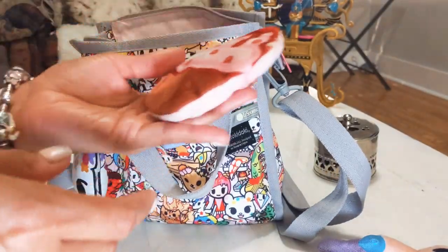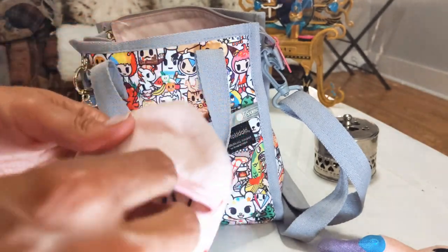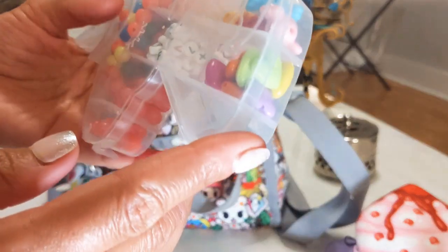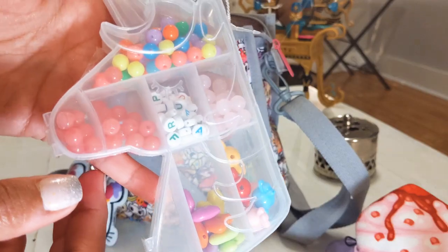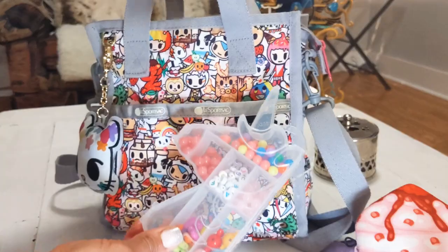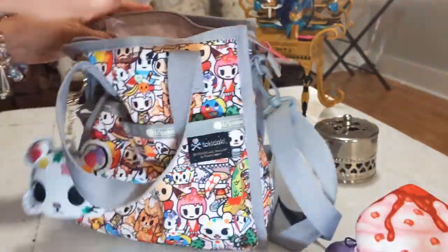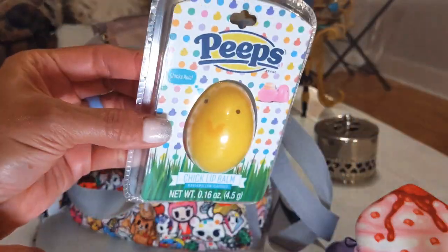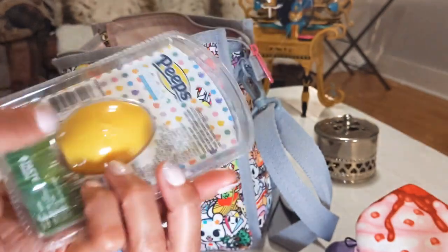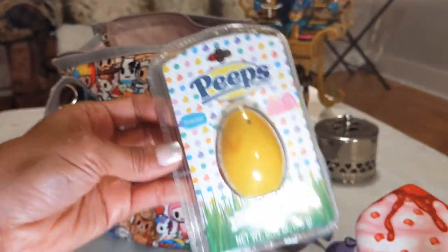The next thing is this little cupcake pouch. In here I just have my extra earbuds. There's also a unicorn with all these beads — it reminded me of everything going on with this bag so I added it in there. And then a little peep chick lip balm — my son got this for me for Valentine's Day and I haven't even opened it yet.